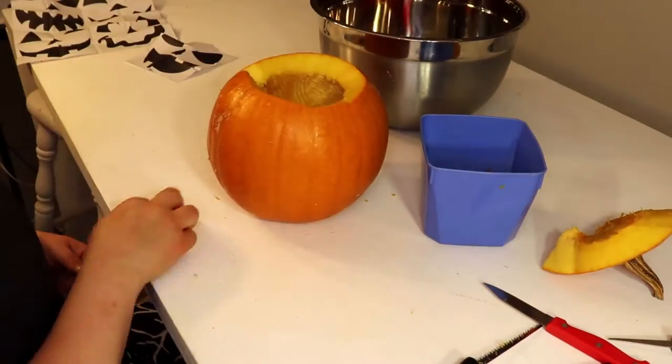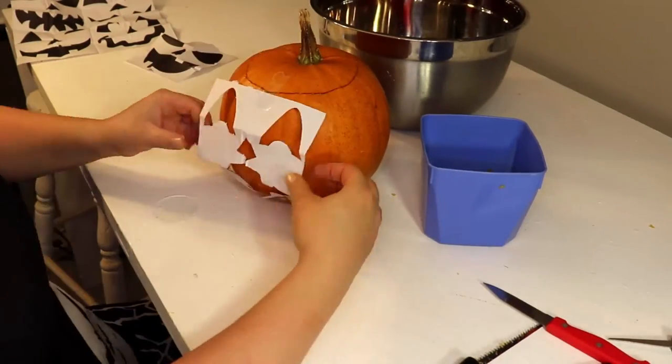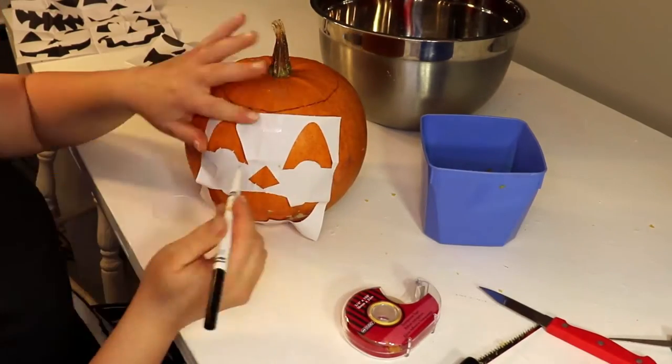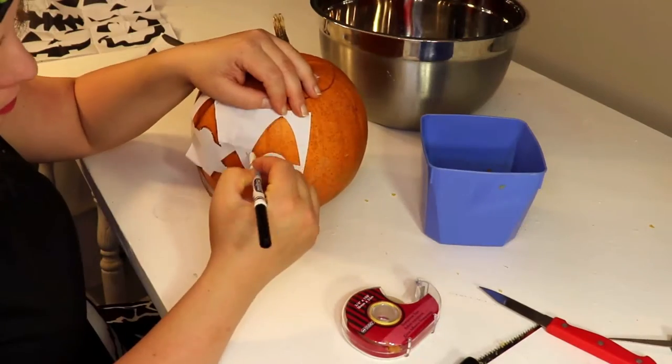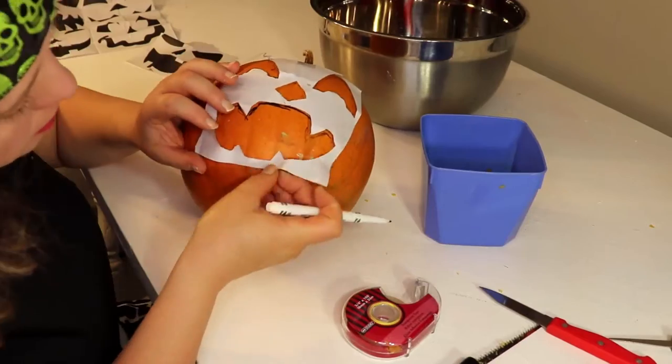Give it a little wipe down, put your top back on, and then take your tape and your pattern and stick it on your pumpkin. It's not completely flat, so you're going to have to pinch and pull some of the corners of the paper to make it fit properly. Go in with your washable marker and trace everything out.